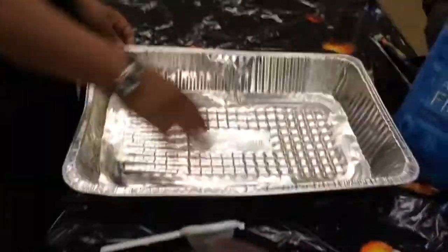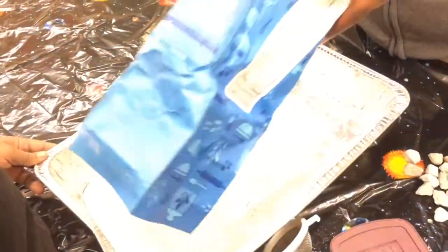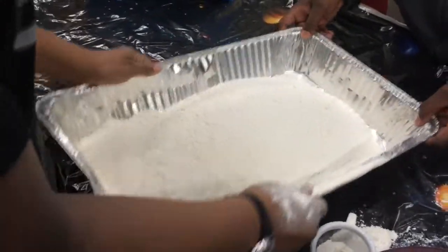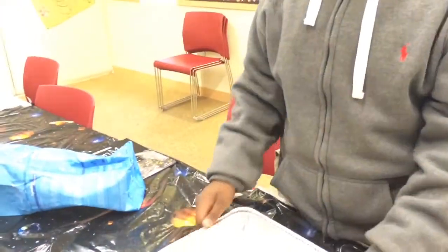Okay guys, the first thing we need to do before we start this experiment is fill up the pan halfway with flour. Make sure it's fully covered. You have to smooth out the flour first. Okay, that's good enough.